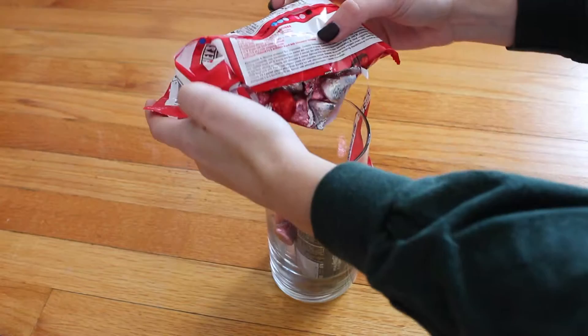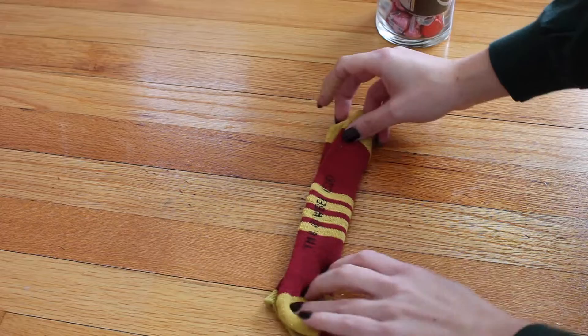First, take the Coke can and place it in the vase. Take the candy and pour it in the vase and set it aside.